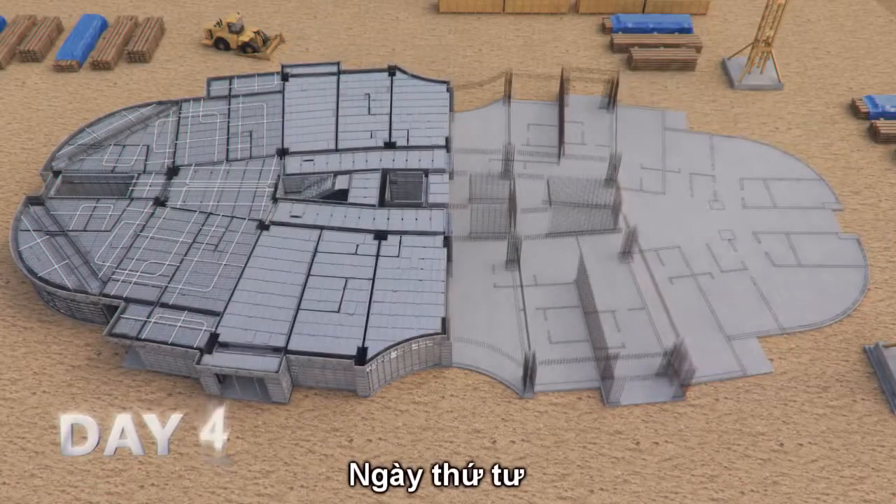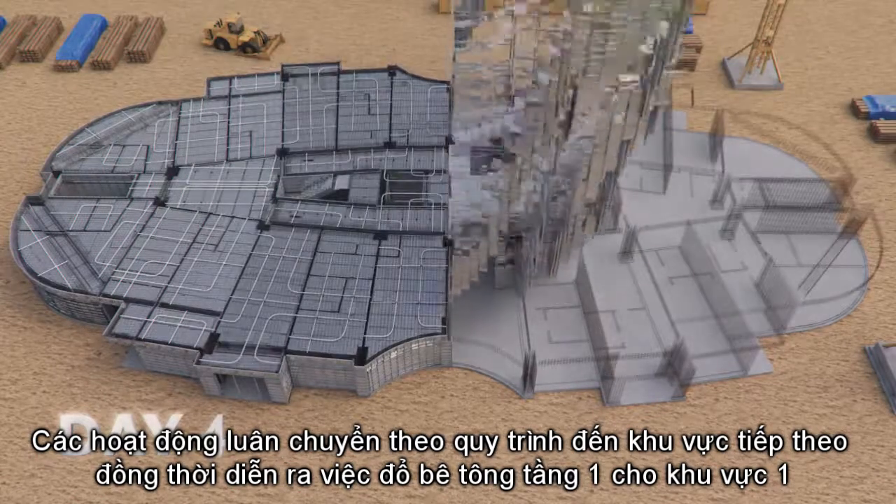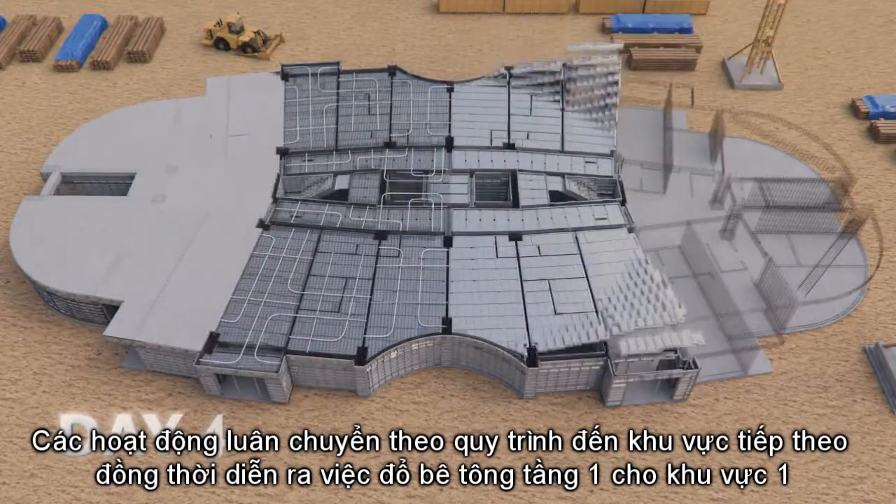Day 4: All trades move to the next section, while concrete pouring commences on Section 1.